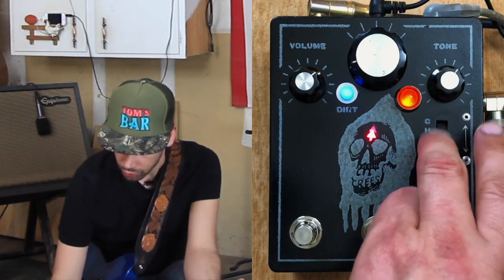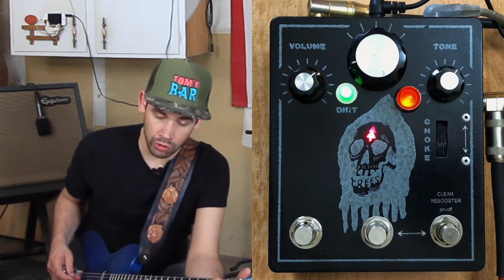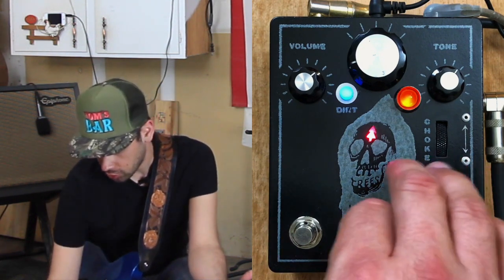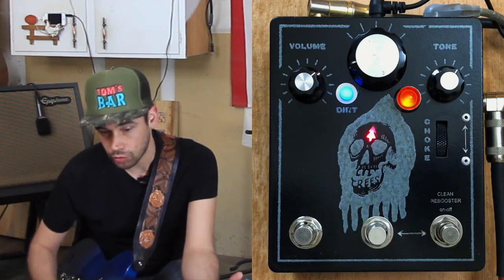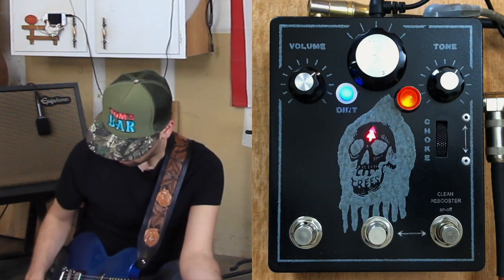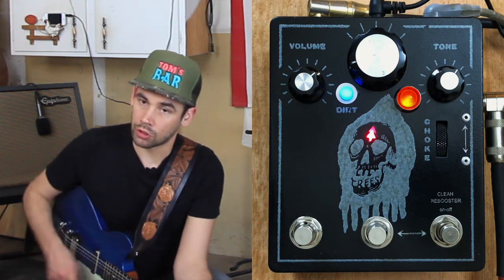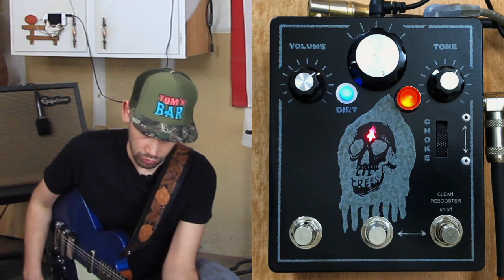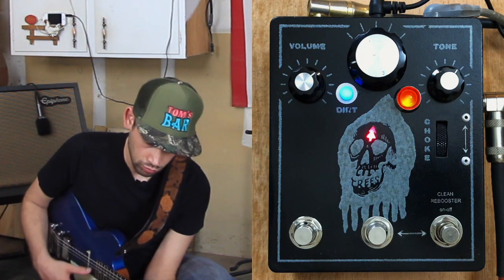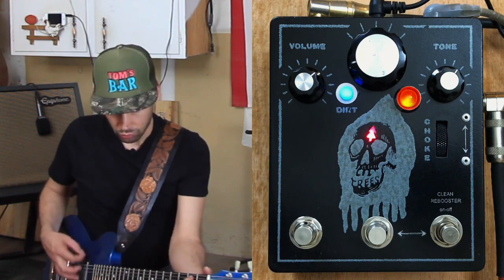And if I go all the way up on the choke, I primarily use this to get rid of the shaky part of the signal. I can get these really dark tones.